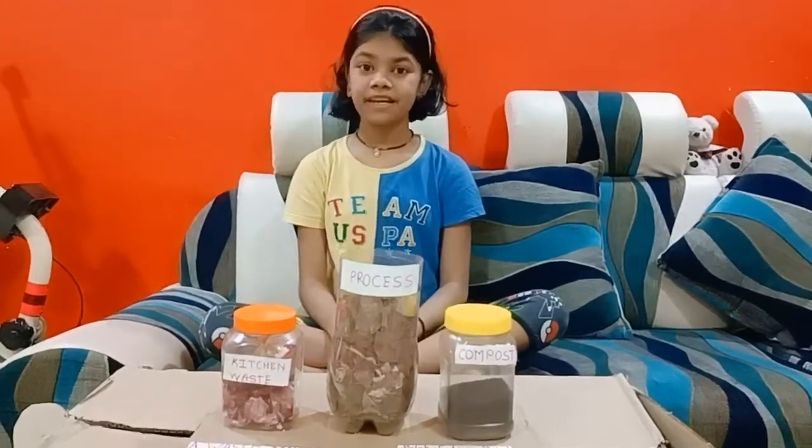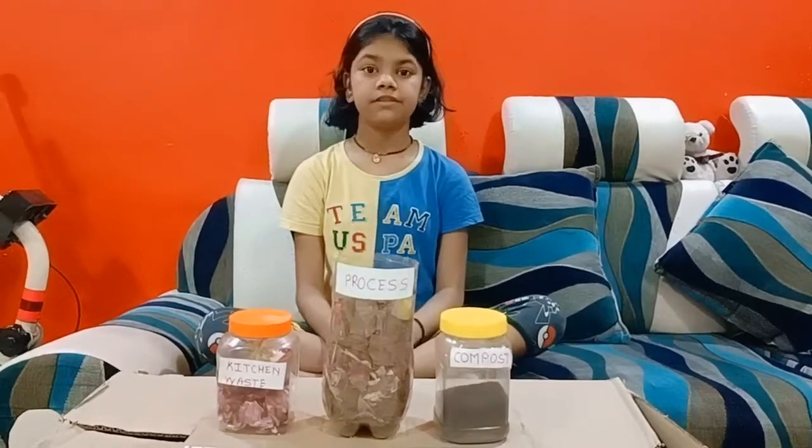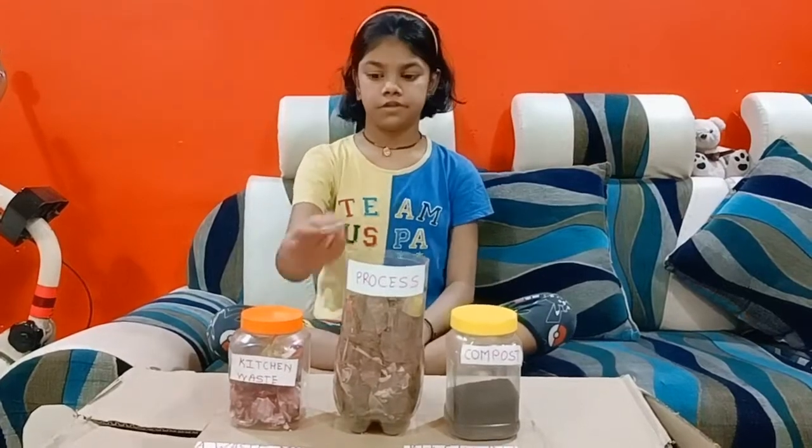Hi, my name is Palak Satchish Patel. I am studying in Pudbi from Janagana Manasi pastry school. I have made this compost from our kitchen wastage.